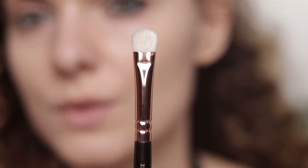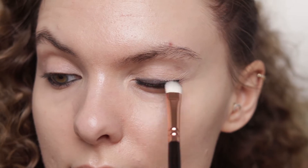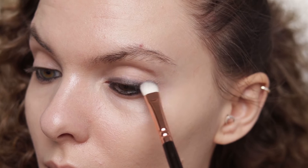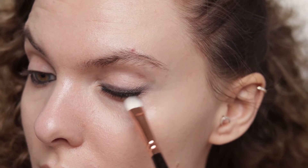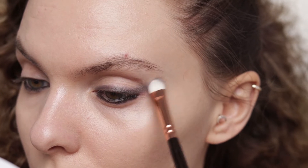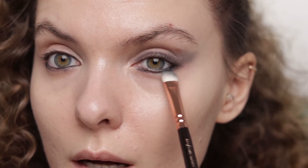Now I'm going to use this flat brush from Zoeva and blend this line, then extend it, doing the same on the bottom lash line.